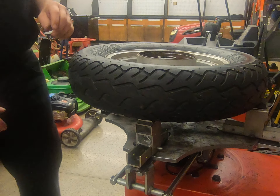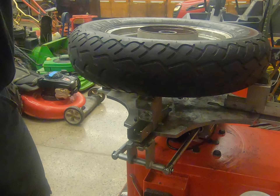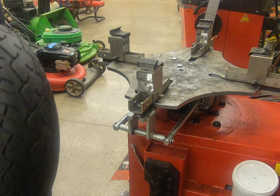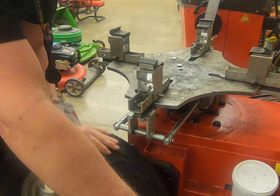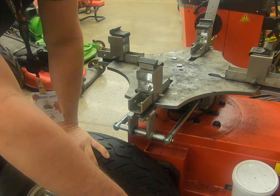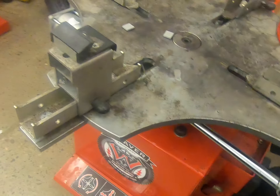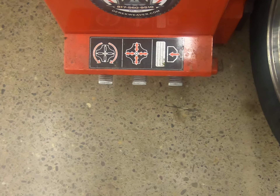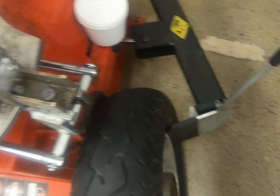The next thing we're going to want to do is actually break the bead down on the wheel. We're going to use this apparatus down below, as you'll see. We're going to place our tire on here up against this block, and this shovel portion is what's going to break our bead. On the front of the machine there are three pedals, and when we push this right pedal it will cause this shovel to move in and break the bead.